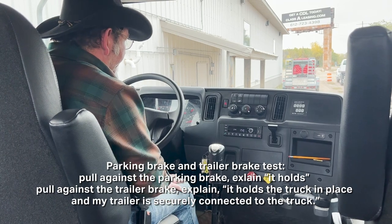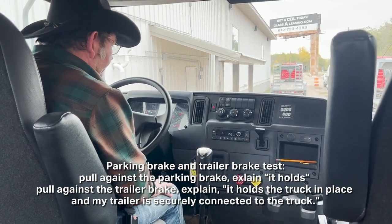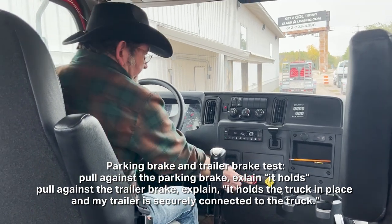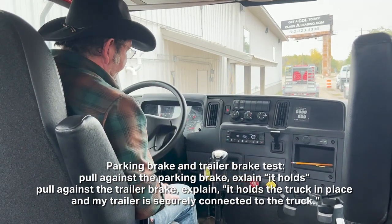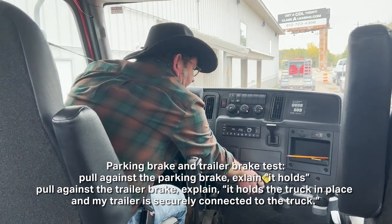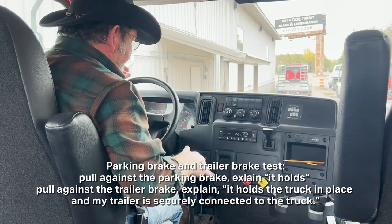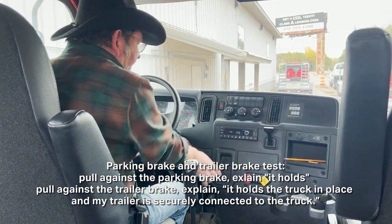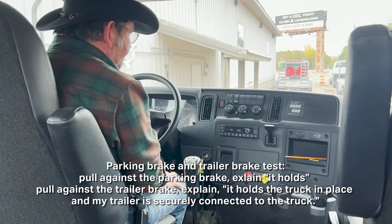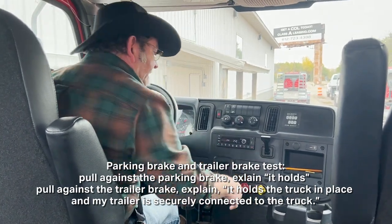Now I'm going to do the parking brake and trailer brake test. I'm going to put it in gear and release the trailer brake. If you're a Class B, you don't have to worry about the trailer brake. I'm going to walk out the clutch and pull against the parking brake. My truck didn't move forward — my parking brake holds.